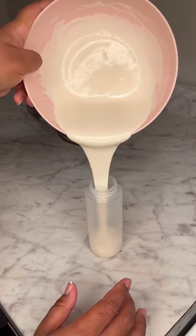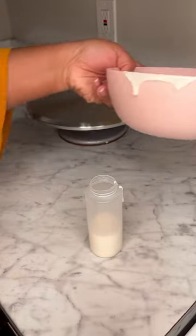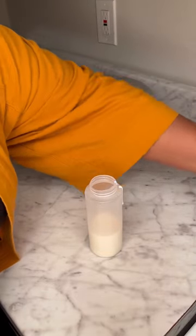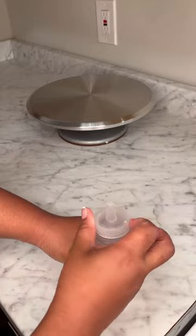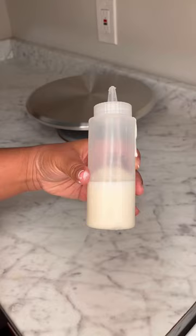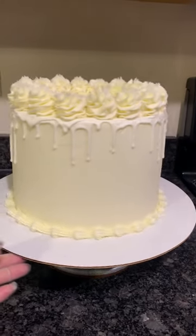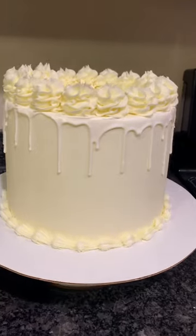The bottle I prefer to use is just a plastic condiment bottle from the cookware section at Walmart. It all depends on the size of the cake you're making. I cut a bigger hole into this after filming, but just let the chocolate cool, drip it, and it's really going to turn out great.